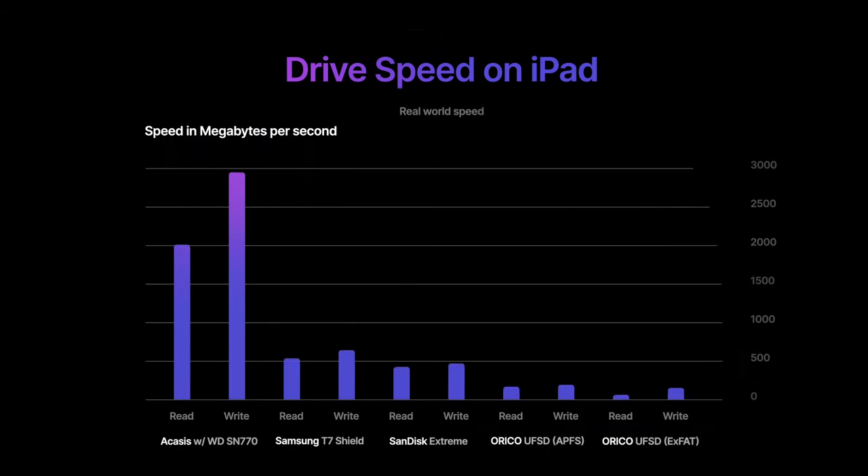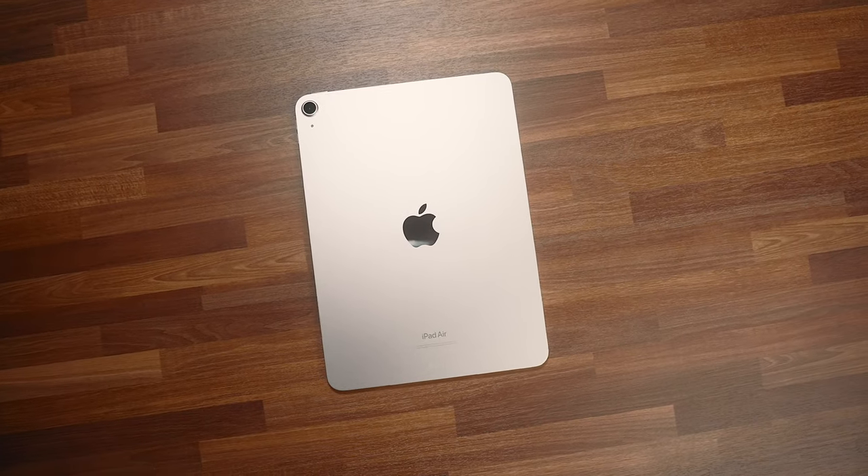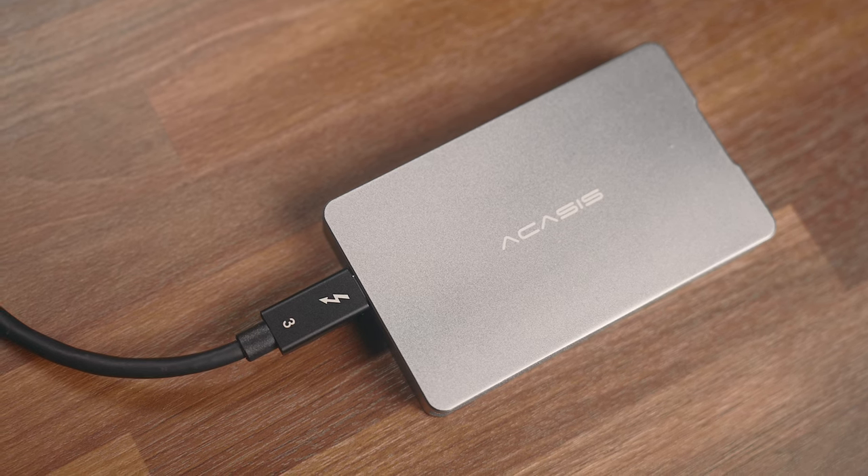For me, I usually just go by the listed transfer speed. Just keep in mind that with any drive, these are advertised speeds or theoretical max values, and chances are you're never going to reach those speeds, especially on iPads. Let me show you what I mean with the drives we have here today. These are all the real-world speeds of these drives exclusively on the iPad. Most of these tests I've done on the M1 iPad Air, where the M2 iPad Pro was used solely to test out the USB 4 speeds on the Acasus enclosure. You'll notice that everything is well below the advertised speed, which is to be expected.